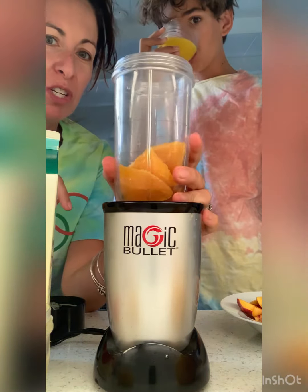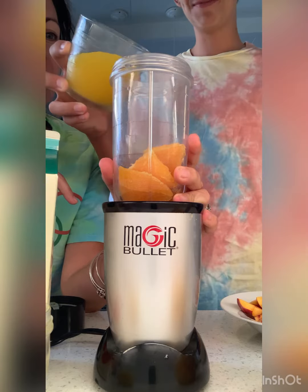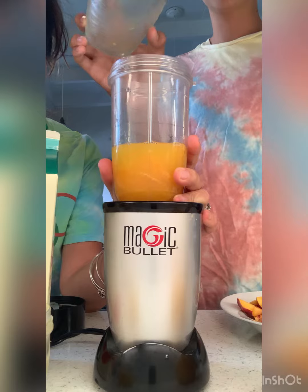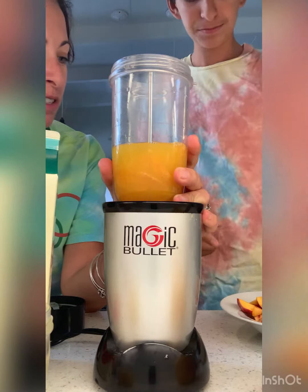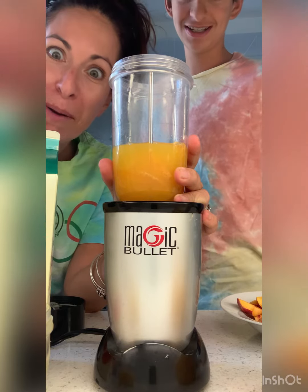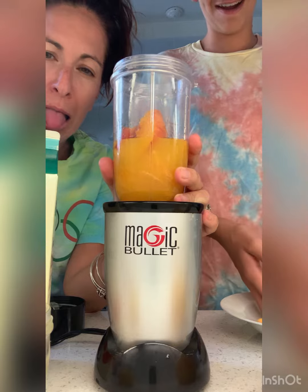So what's in this smoothie, Donovan? We got one orange. Some orange juice — a cup of orange juice. What other orange things do we have? We got some nectarines. Pour them in. Some peaches from our backyard. And let's do this. Oh god, I hope your hands are clean. They are — I washed them.